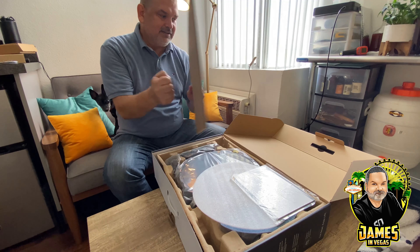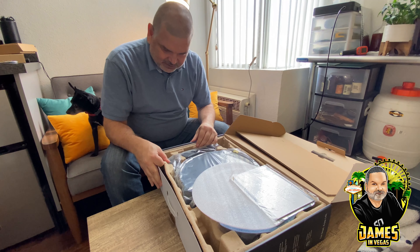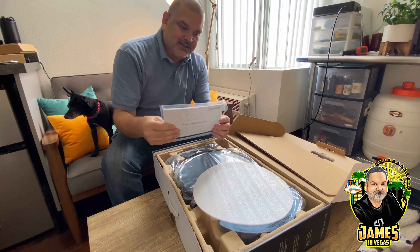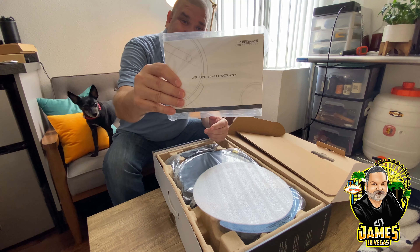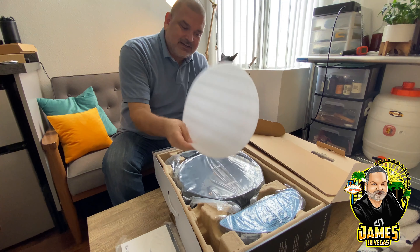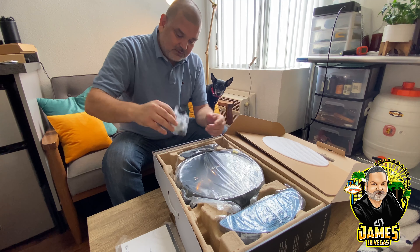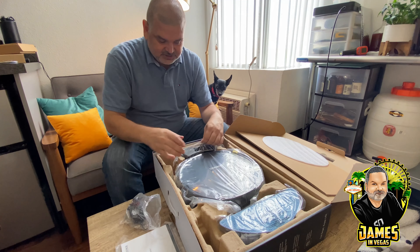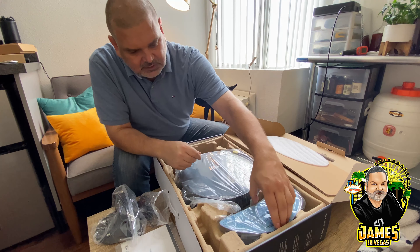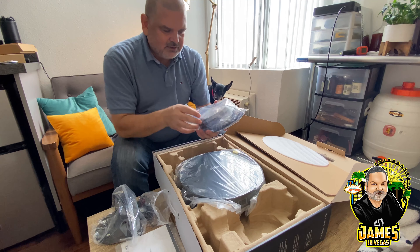Packaging is really good — solid cardboard with molded cardboard material inside. Looks like we've got the manual, which is actually pretty thick — surprised there's a lot involved there. There's another foam protector for the top of the robot. I'm really impressed with the packaging. Got the power cable for the charging station, here's the charger itself, and it looks like this is the mop reservoir.